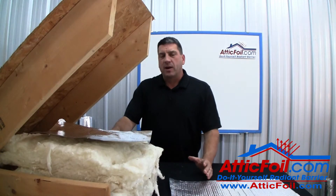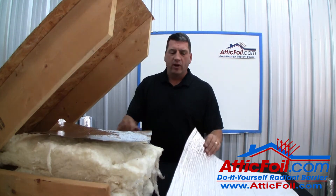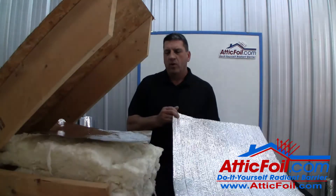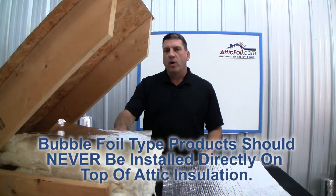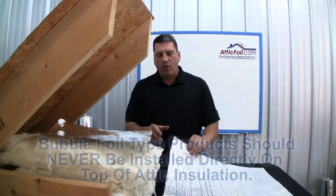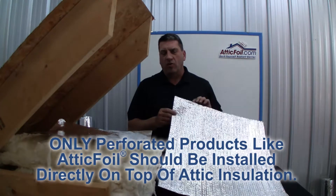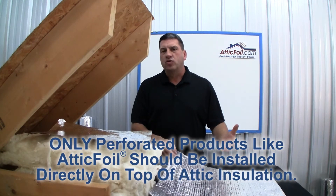We usually see this type of problem in other Radiant Barrier products that are not perforated — things like this bubble foil. When they're installed directly over the attic insulation, because there's no perforations, they will and can trap moisture in the insulation below. Unfortunately, a lot of these products are installed wrong, and it makes some people think that all Radiant Barrier products will trap moisture.